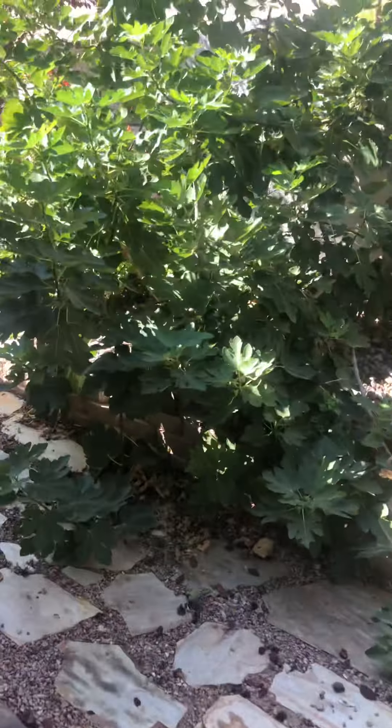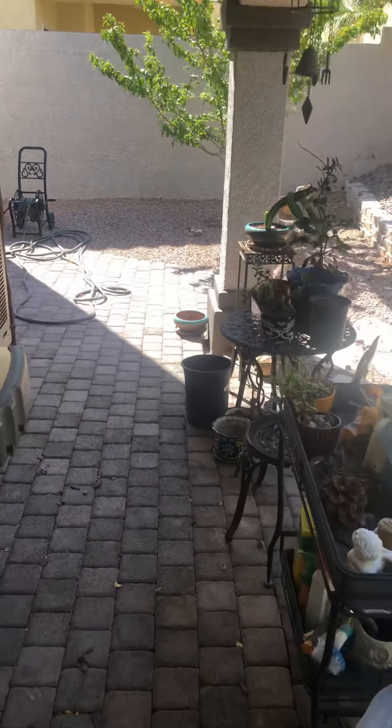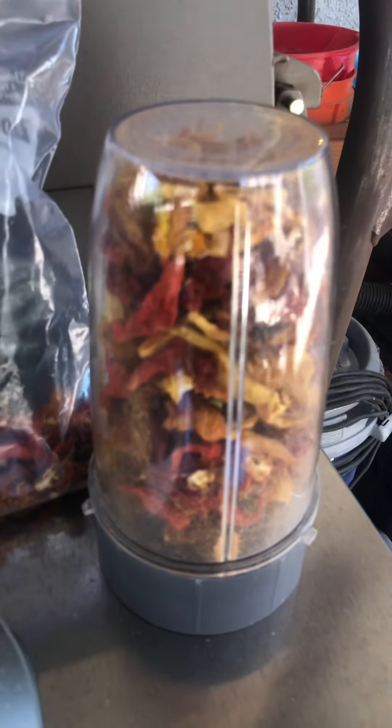I'm outside for a reason — making some Great Basin seasoning. And in case anybody knows about this, you want to do it outside.